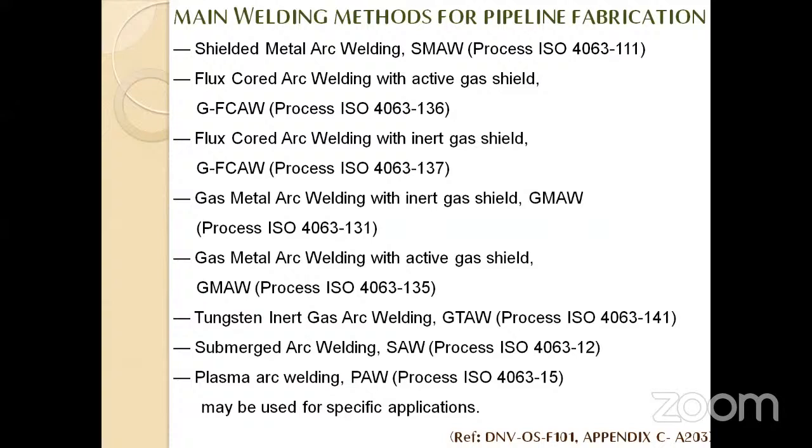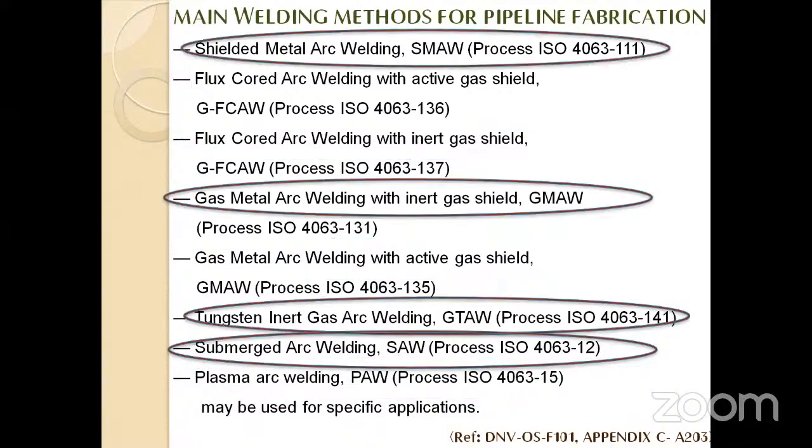Various welding methods are listed by the DNV standard. The four most important and widely used welding methods for pipeline welding are: shielded metal arc welding (SMAW), gas metal arc welding (GMAW), gas tungsten arc welding (GTAW), and submerged arc welding (SAW). GTAW is widely used as it's a very pure form of welding — it's used for the root pass, the innermost weld where oil and gas first makes contact.